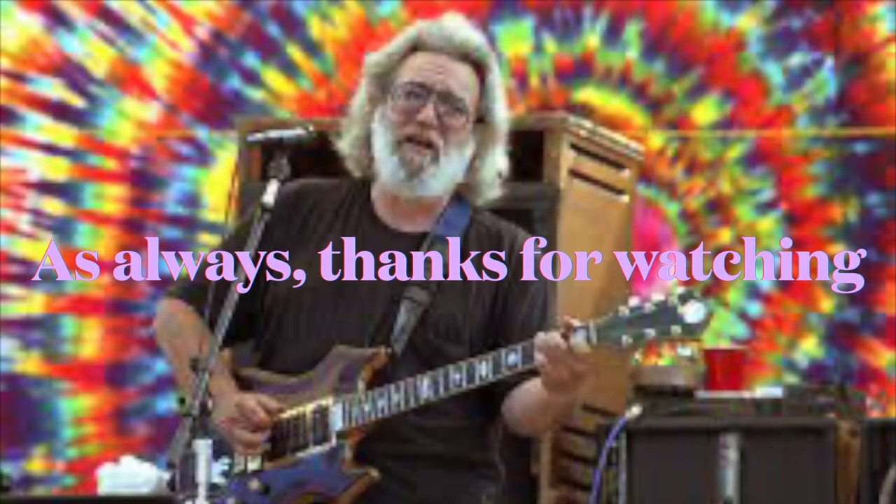I'm going to quit rambling. If you like what you've seen, feel free to like, comment, subscribe, give me a thumbs up, hit that notification bell. Check out lightaf.com — as always, thanks for watching.